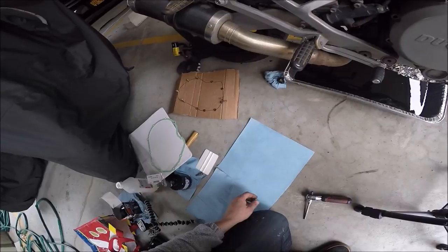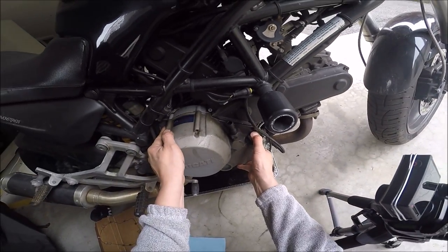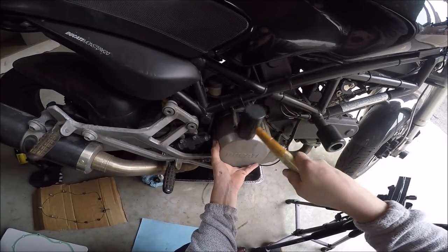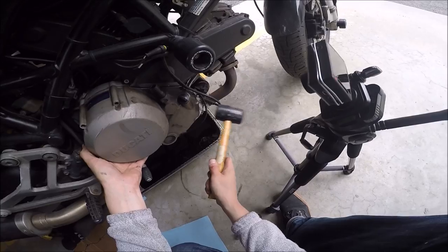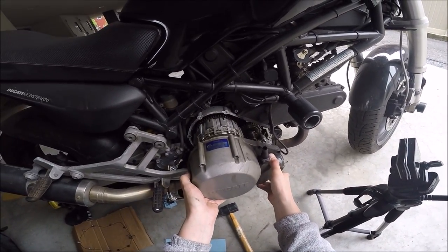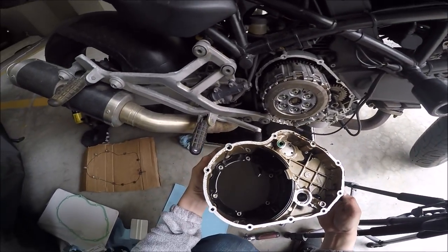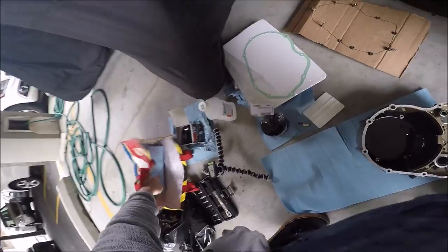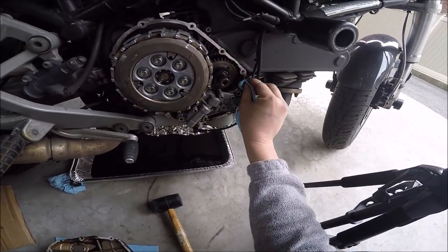Now comes the fun part — removing the cover. Nothing is attached, nothing is connected, so with any luck we should be able to remove this. If it's not going, use a little mallet. There we go. A little bit of mallet work and it comes right off. Beautiful. So look at that — nice. I just need to clean it up and get the old gasket off. For the most part it's on the case, so that's good.